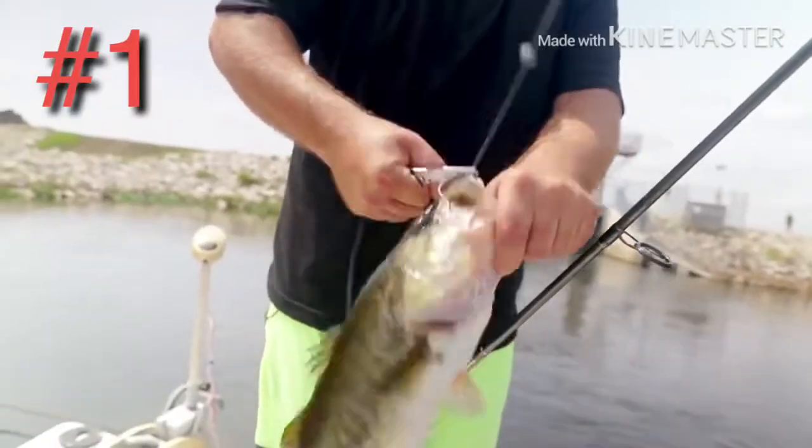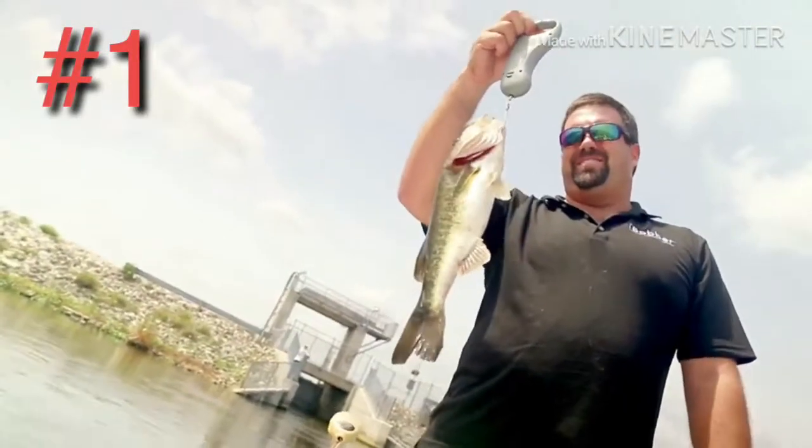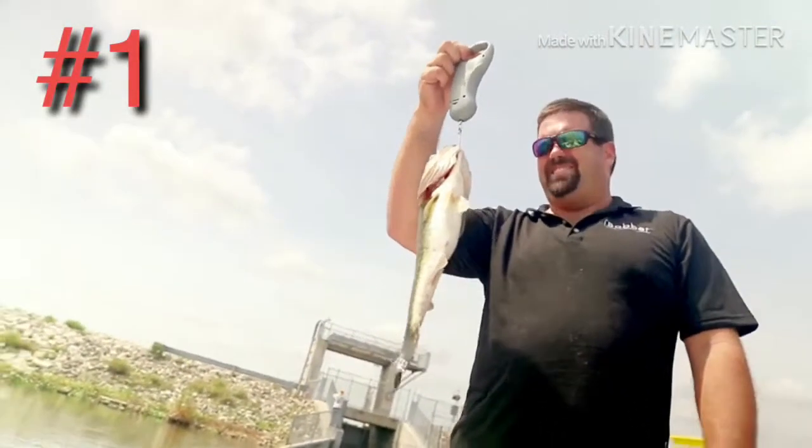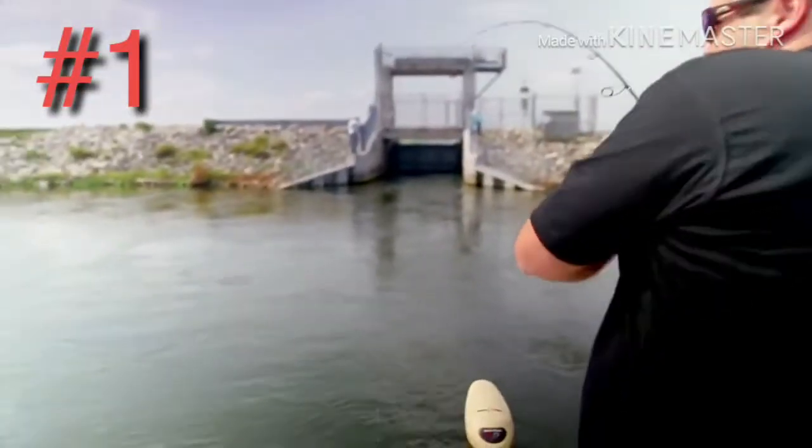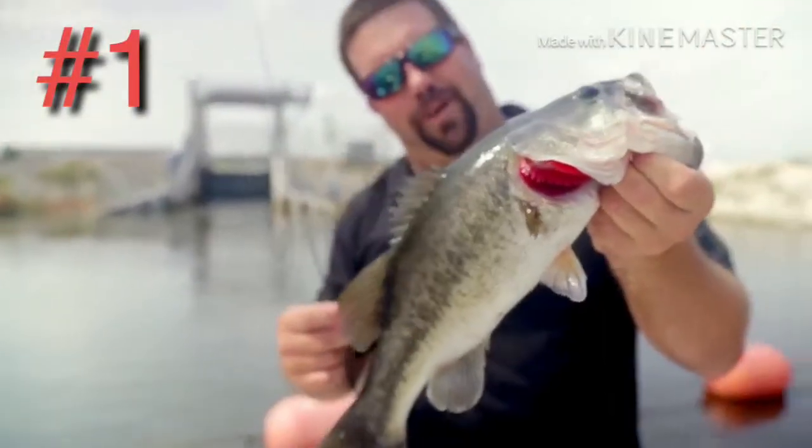Real sonar. This is the real sonar scale — 1.6, about what I was thinking. Got him on. Oh yeah, it's a nice one. Thanks to the iBobber.